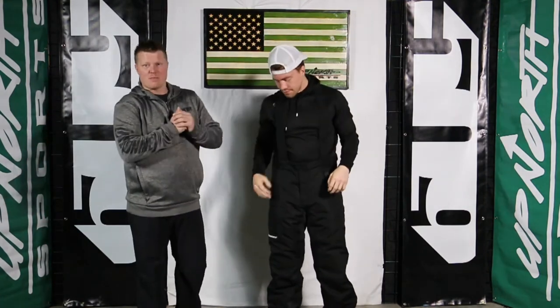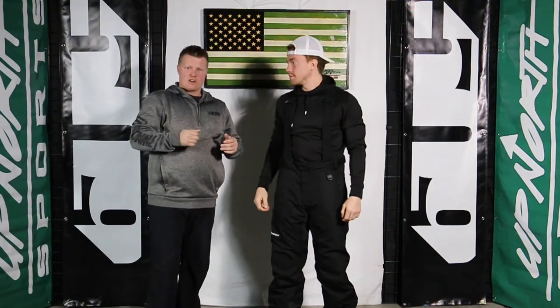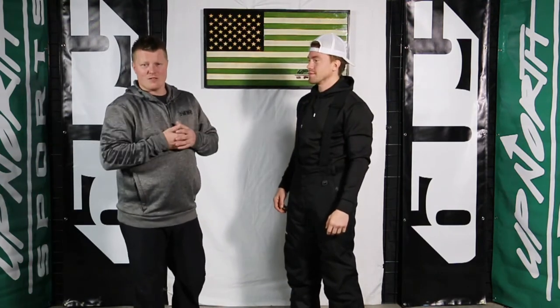It's the CR200 pant. You've seen the R200 jacket around for a couple of years and that thing has had a removable liner. You're probably wondering, well they never made a removable liner bib or pant, so you had to choose between non-insulated or insulated. Well now we have that answer for you. The R200 pant has a removable 100 gram liner, making it very versatile.